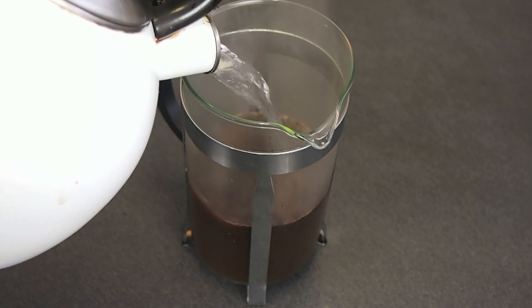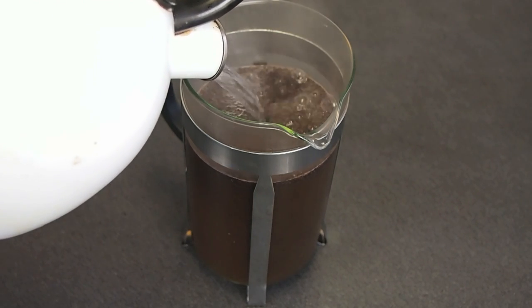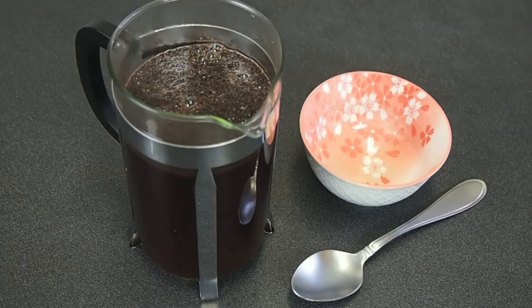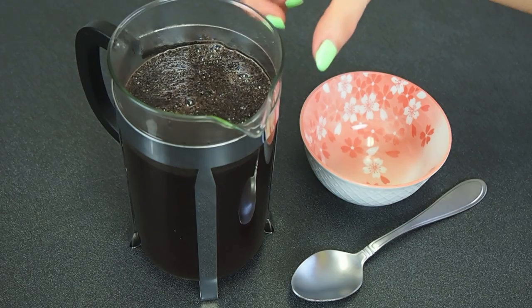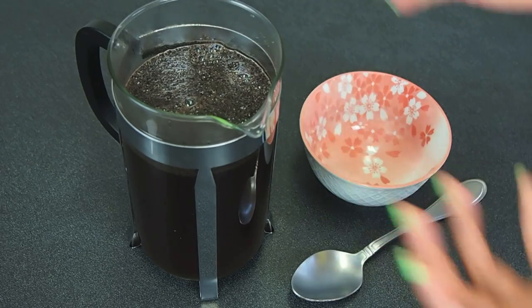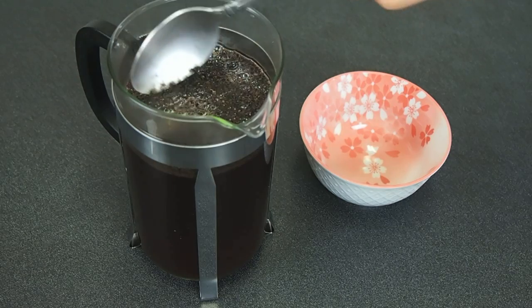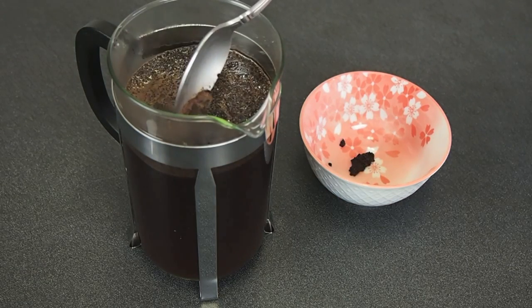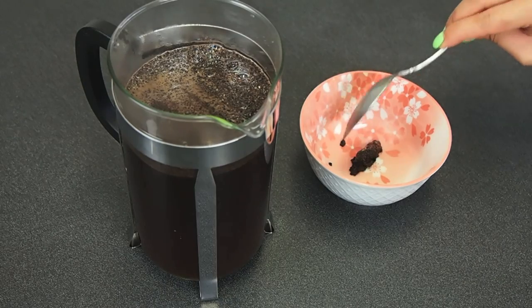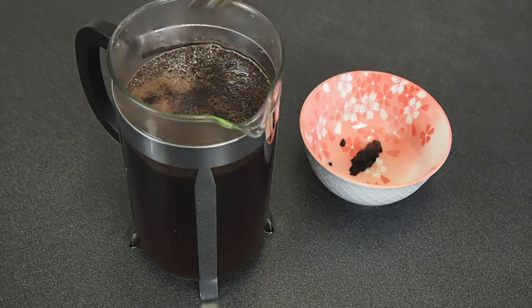I'll show you how I skim off the excess fine grounds on top — I'm just going to wait a moment. After several moments, your coffee will bloom, and a swollen cake will kind of rise to the top. I'm just taking a spoon and skimming off any of the fine grounds on top. This will prevent over-extraction. It's completely optional, but I feel like it just contributes to a cleaner mouthfeel.